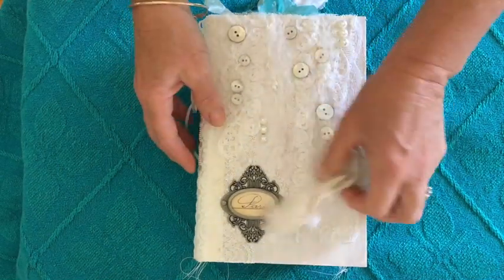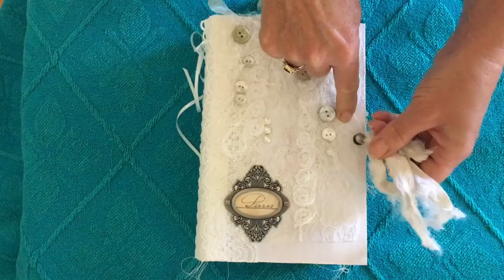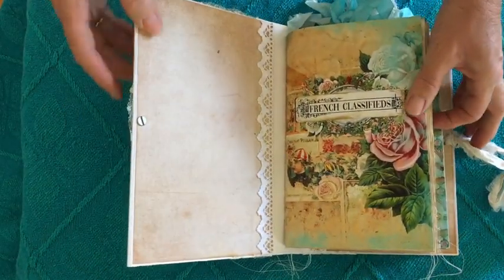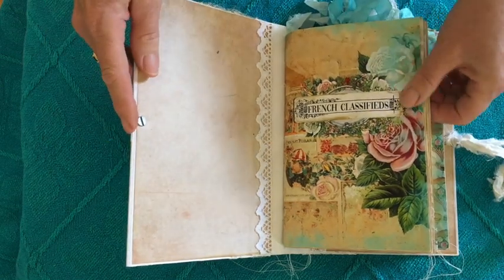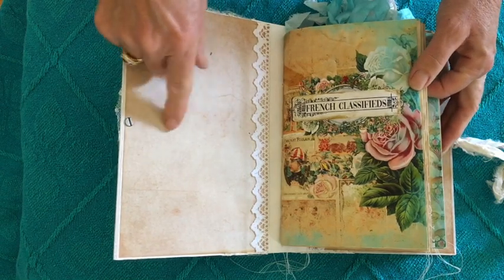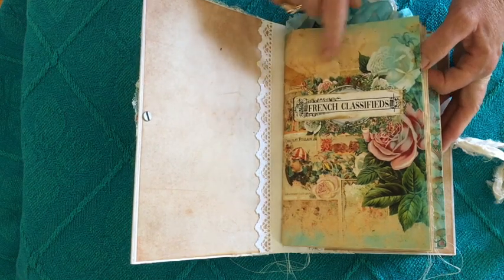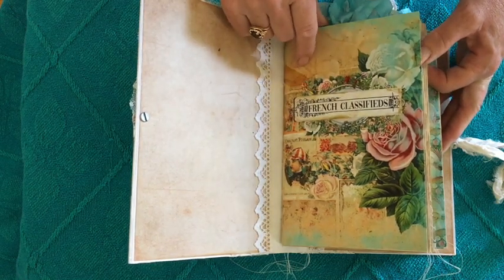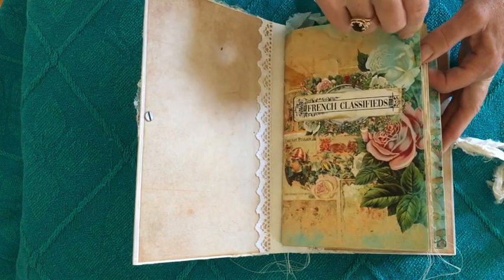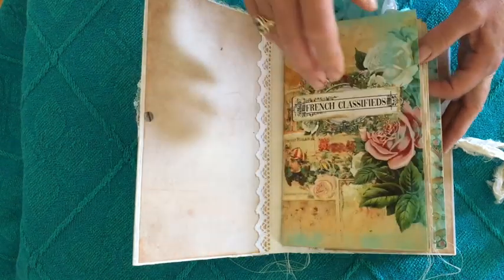So let's have a little look inside. This is Sari silk that I've used as a closure. This is a kit called French Classifieds from Shunami Rose Designs. This is a commercial paper and there's some white lace down the side. This was a fabulous kit to work with from Daisy — I really enjoy the colours and the faded vintage sort of feel to it.